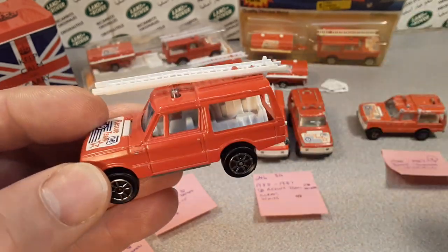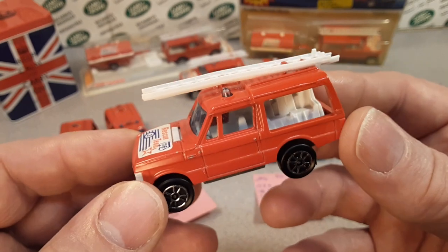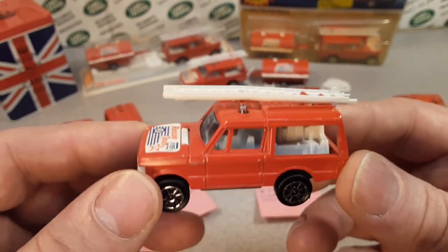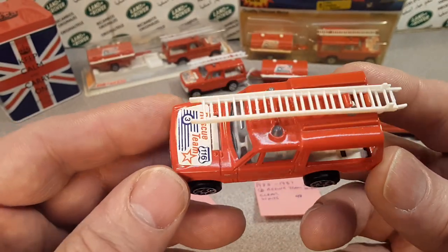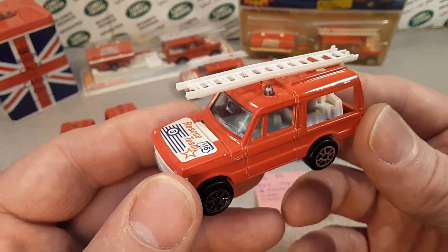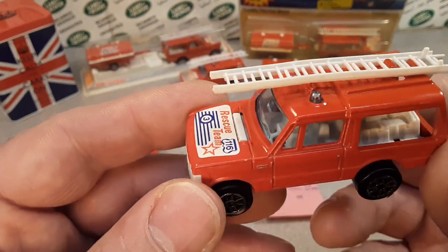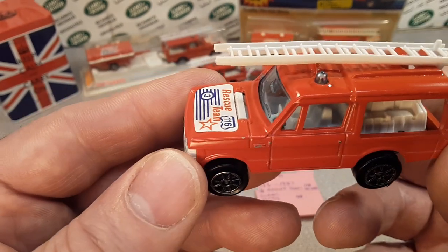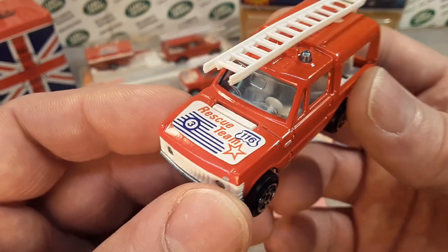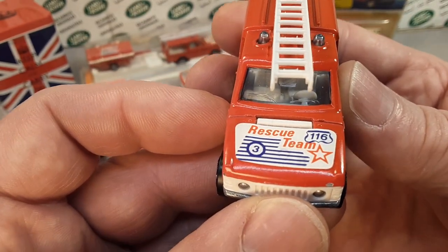Let's get back to what they would call the rescue unit. In the beginning they were called rescue units, and then later on in '88 they were called the rescue team.